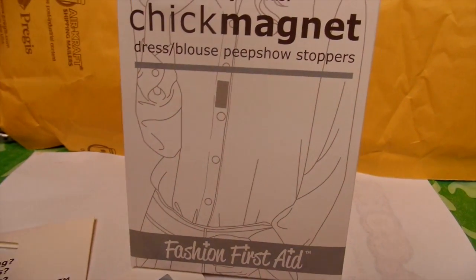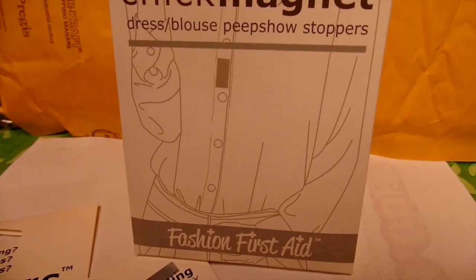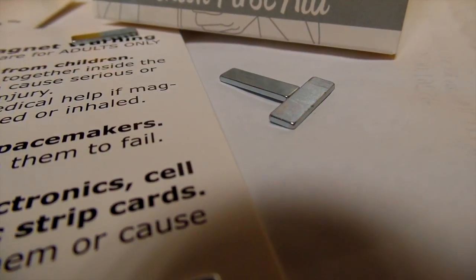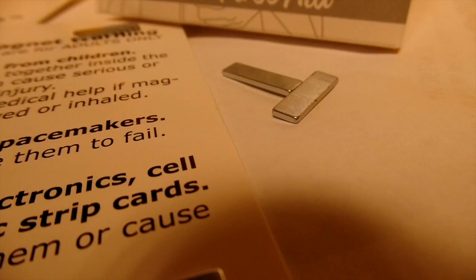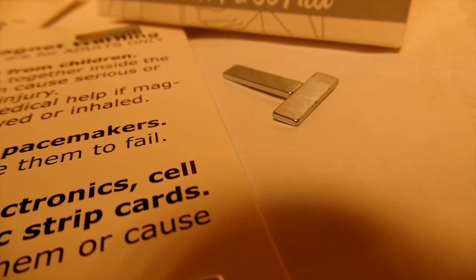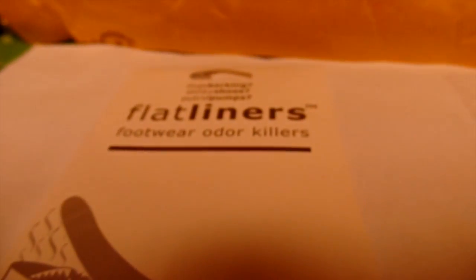They have other items as well, but this will probably come in handy especially if you have those shirts that won't stay closed — this would be the perfect fit for that.